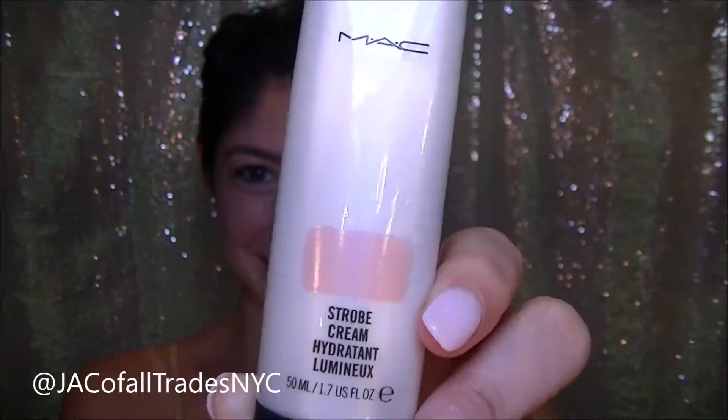I find that I get a really natural glow using the MAC Strobe Cream in Pink Light. I use this all on the high points of my face including my cheekbones, the bridge of my nose, a little bit on my forehead, and sometimes on my cupid's bow.